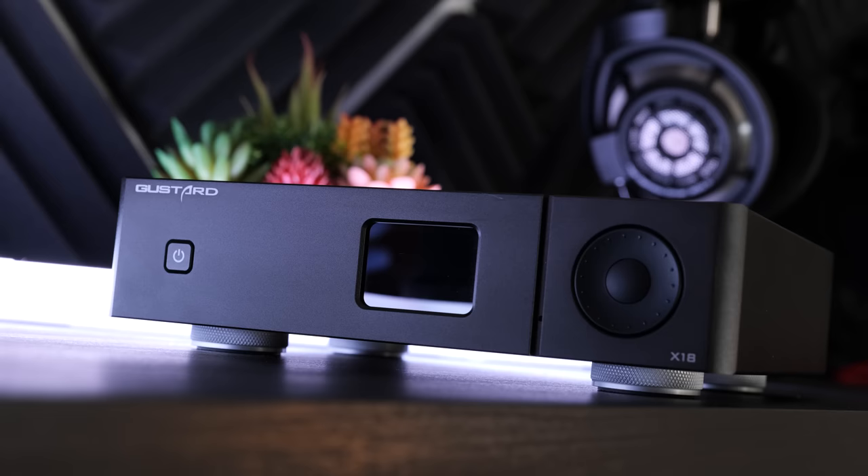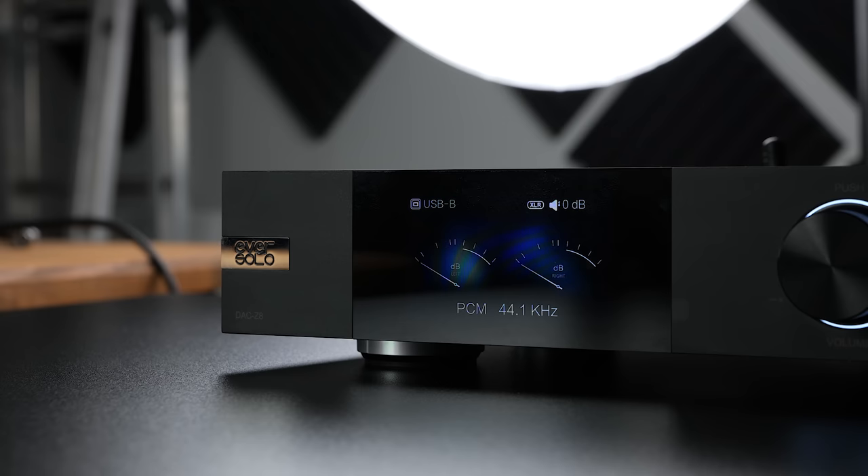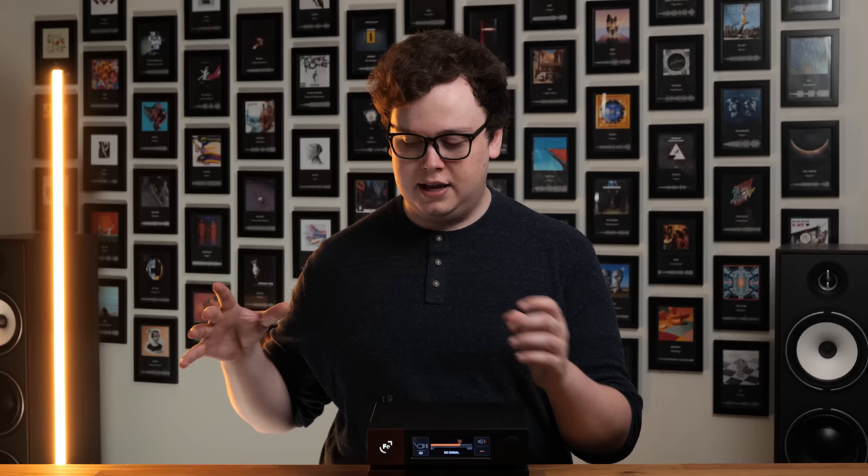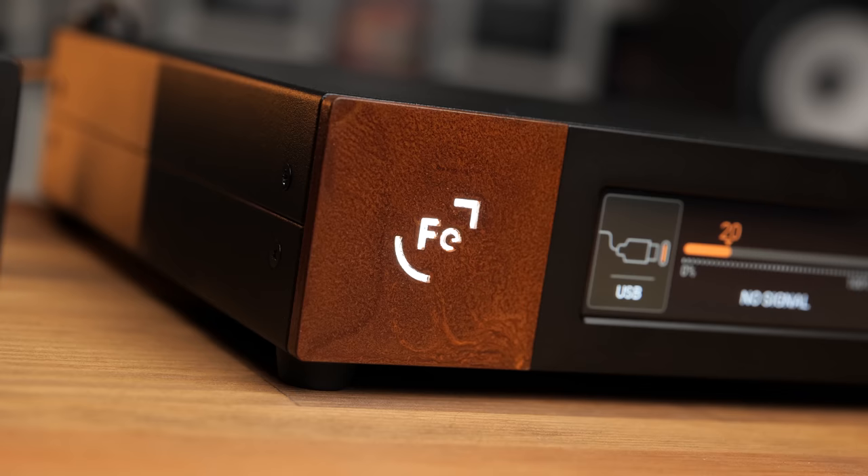I started by comparing the WANDLER to the Gustard X18, an objectively very well-measuring DAC also using the 9038 chip, and the Eversolo DAC Z8, which at the moment is my favourite DAC under $1,000. Both are very nice-sounding DACs that measure well in most respects, but when it comes to the resulting sound, the WANDLER was a clear winner. The most obvious difference was between the WANDLER and the Gustard X18, because the WANDLER just outright lacked the sterile, cold-sounding presentation that the X18 — among many other ESS DACs — can often present. Detail retrieval itself is kind of on par between all three devices, because most properly implemented ESS DACs are at a similar limit in terms of resolving capability.